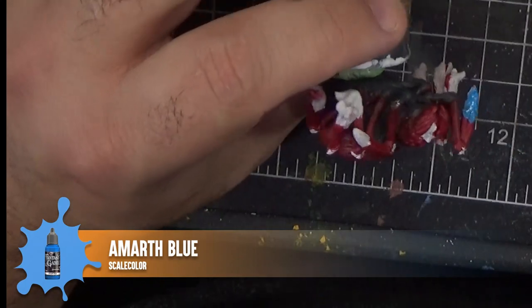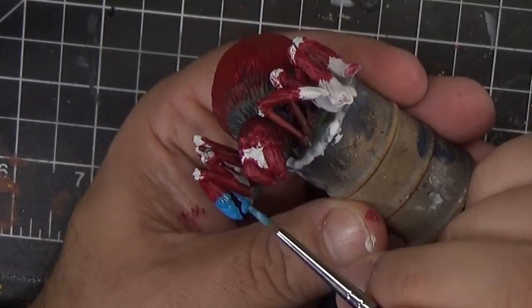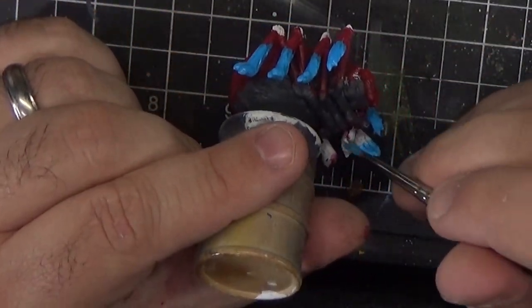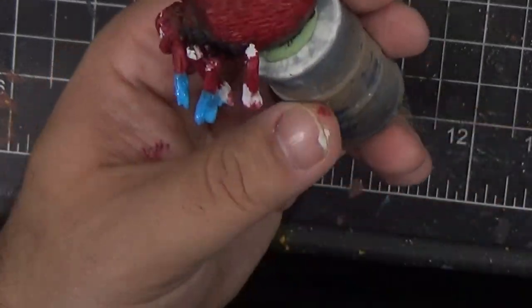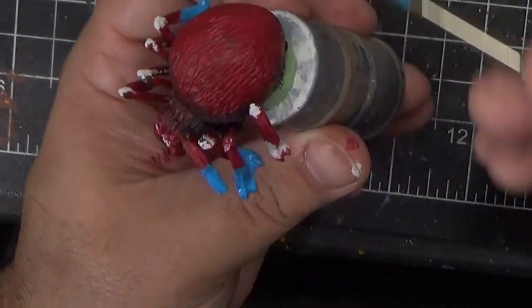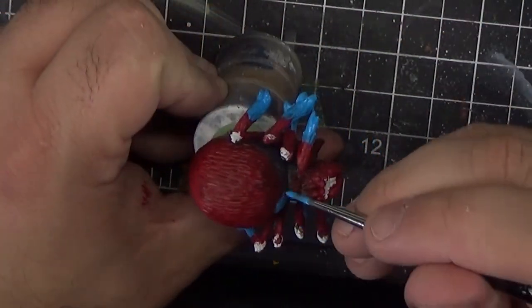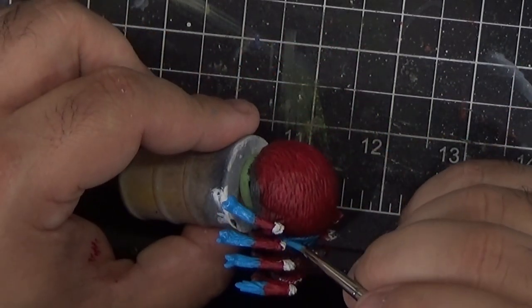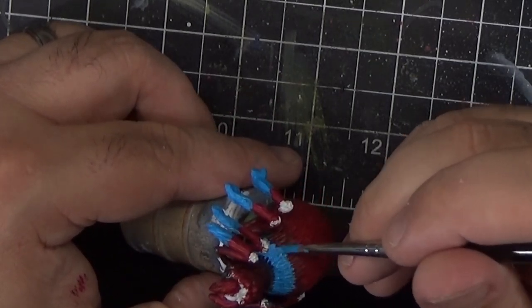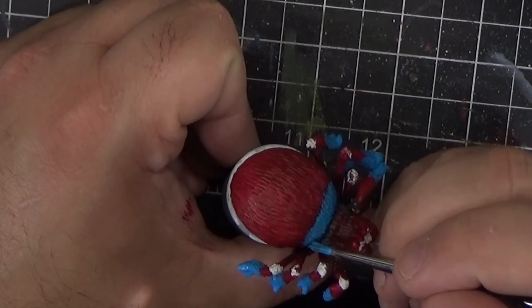Turning to the large spider, we're going to paint the edges of all the feet in Amarth Blue. We'll also use this blue to paint the strip that is on his back, between the transition of the red and the black gray. Again, we're not trying to blend here, so just block in the color about where you think it should go. We'll leave the joints unpainted for now — it'll be easier to hit those later on after we do the white.